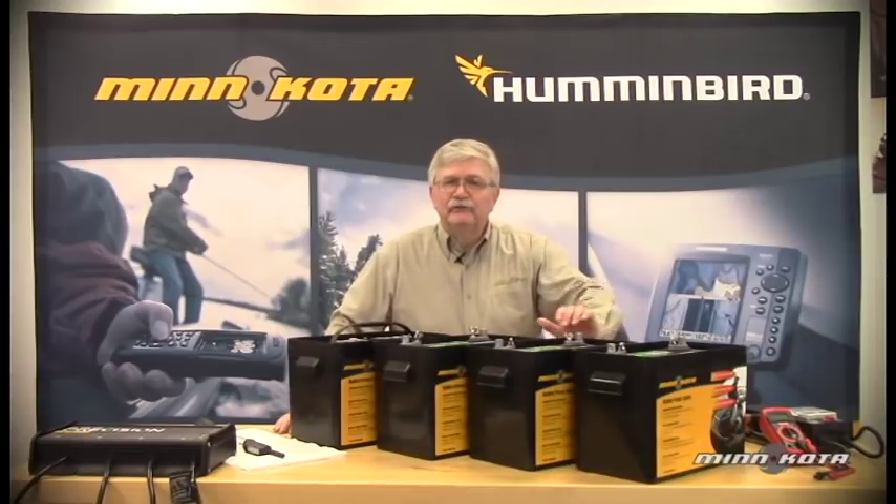Hi, welcome to Minn Kota. In this video, we'll be talking about different battery types and showing you how to connect batteries in series for higher voltages.